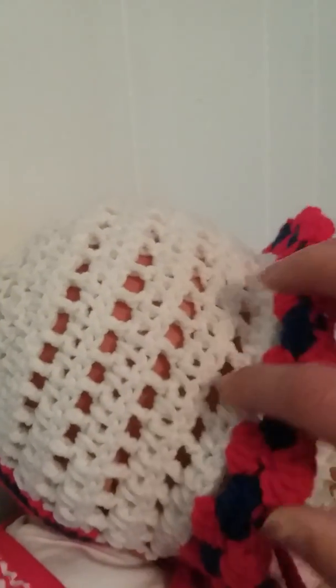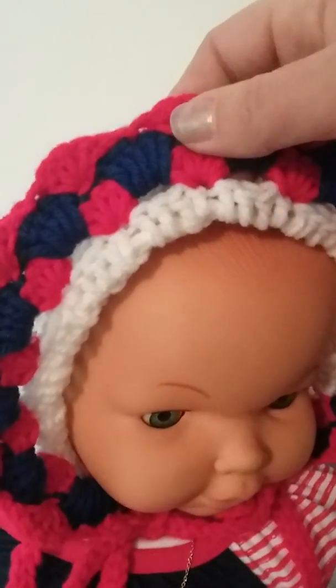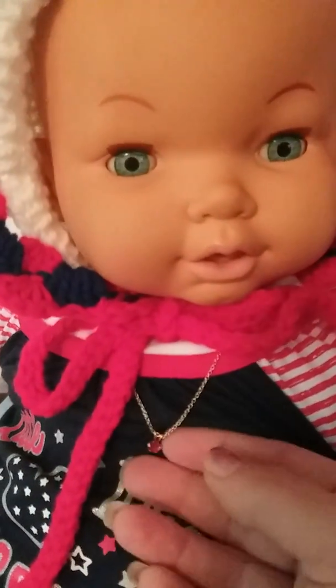Chain one V stitches, double crochets, double crochet chain one — and I believe I did another row of all V stitches there. Then double crochets, double crochet chain one, and just double crochets right here. This is the crown — to make it bump out, instead of skipping five stitches I did four, to make the crown come out a little bit so that way it has that big rim on it.